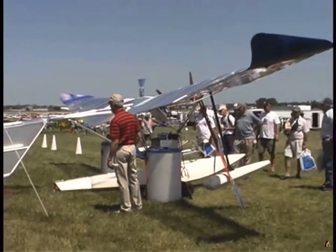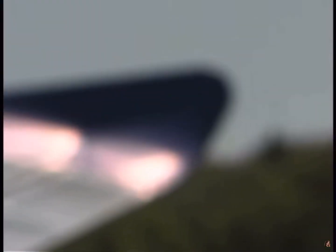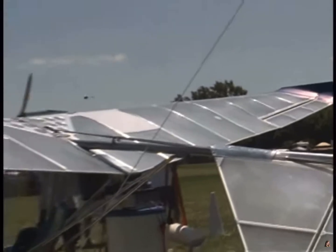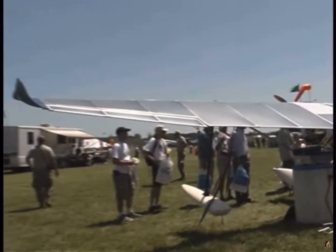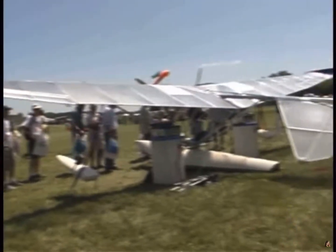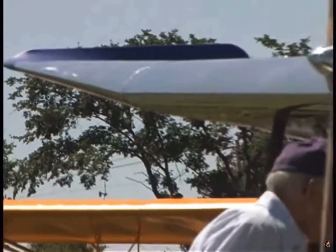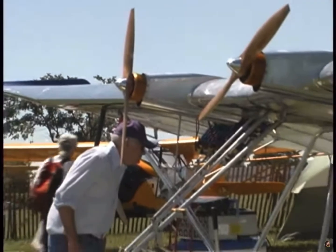I've always wanted to electrify the Laser — it's a perfect candidate. It's got low power consumption; we originally had only two 5.5 horsepower engines on it and it flew quite well. So it doesn't take much power to keep it in the air, which is what you need for electric. I knew I had the right airplane. For 10 years I've been wanting to do it, tried four or five times, spending a couple thousand dollars each time.